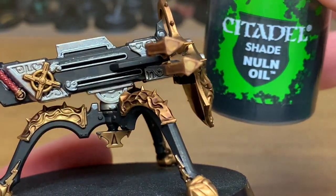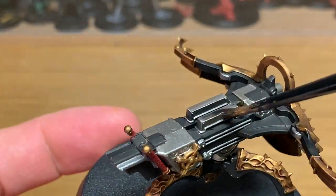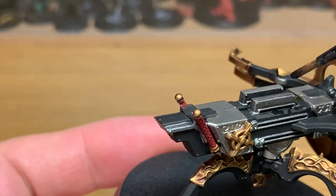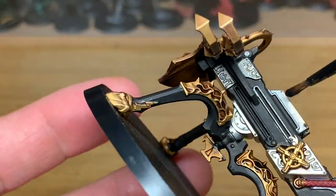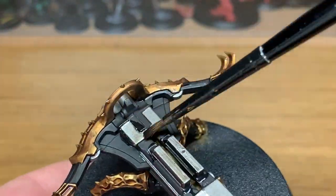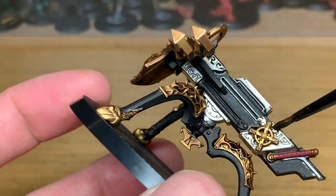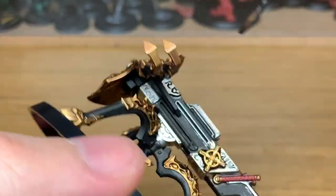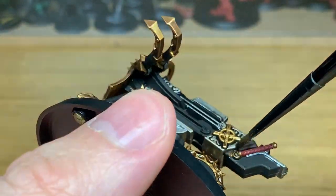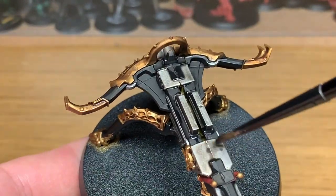Now I'm going to use Citadel Nuln Oil to shade all the silvery metallics. As I say, it's a very limited palette. The shades that we've used now — this is the final shade that we're going to use on the whole thing. I'm going to start reapplying the colors; you're going to have like three layers of color or thereabouts on each section.